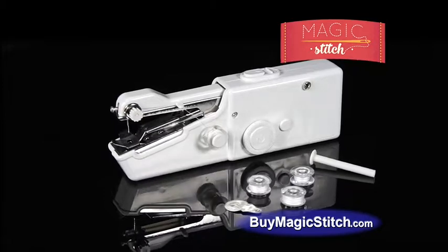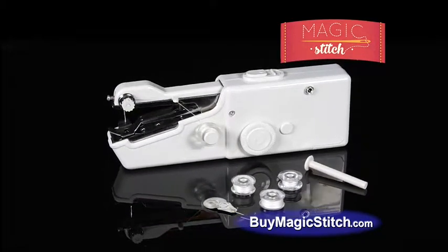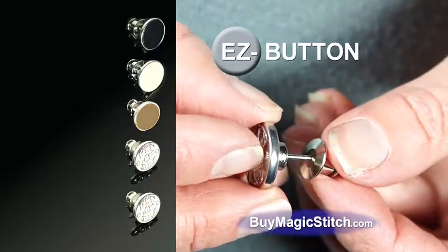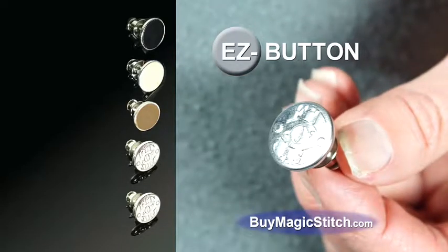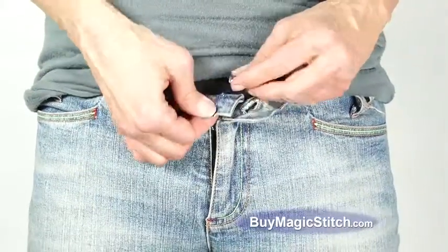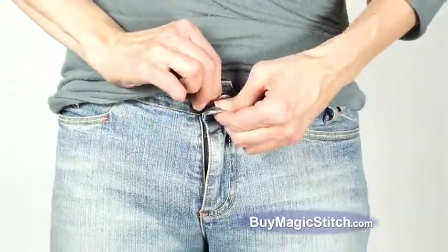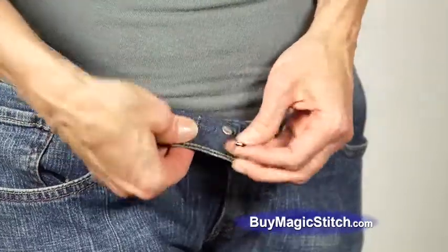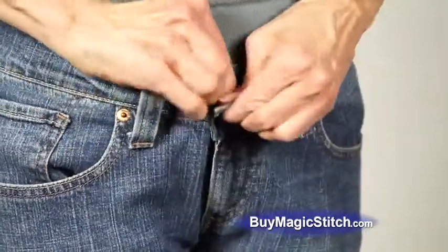During this exclusive TV offer, you'll get the Magic Stitch for the special factory direct price of only $14.99. But wait — call in the next 10 minutes and you'll also get five Easy Buttons, the quickest way to add or reduce the size of your pants. Simply push through the Easy Button and lock the clasp. No one will ever know you're wearing them. Pants too loose? Attach to the other side for a perfect fit every time on any pants.